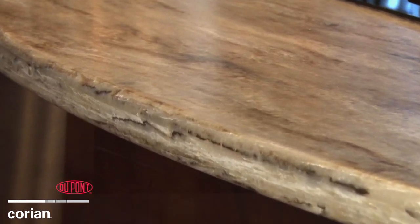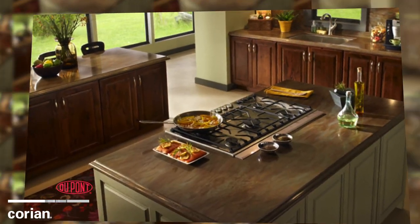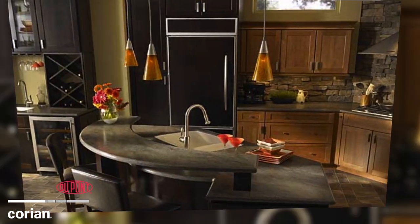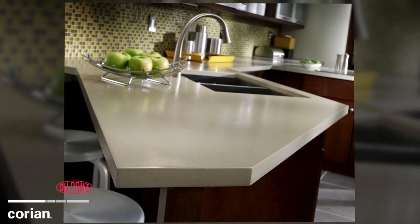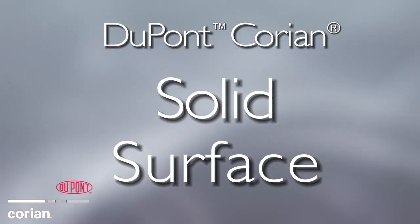Do your designs include countertop overhangs or long sweeping surfaces where seams might detract from the clean lines of design? When combining sheets of surfacing material, a seam is often unavoidable with most materials. However, with DuPont Corian Solid Surface,